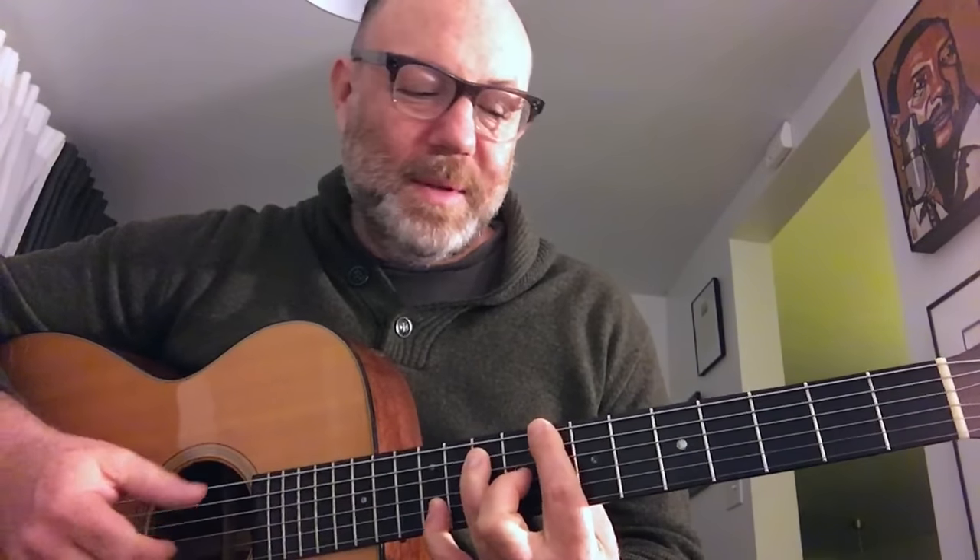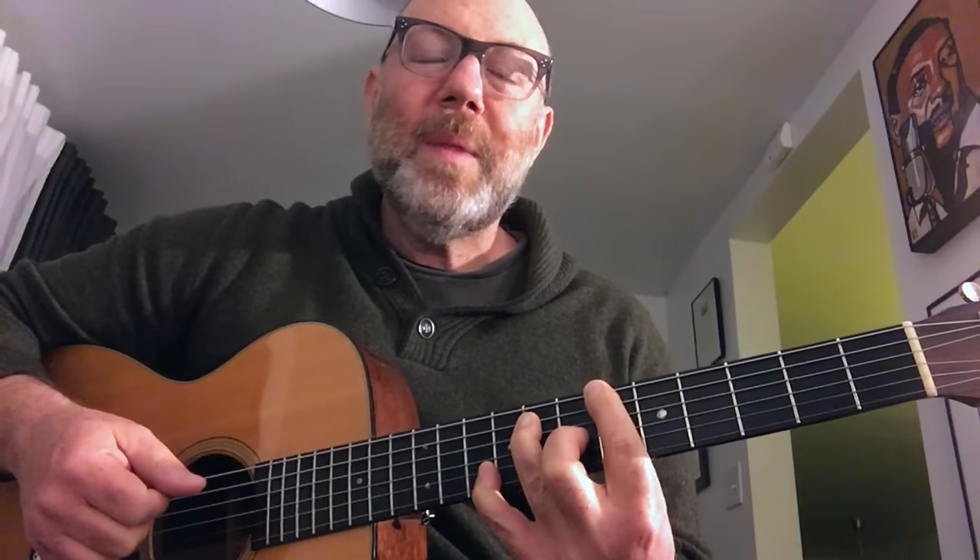Guitar tips, guitar tips — just the tips, just for you. Hello and welcome to Guitar Tips. My name is Adam Levy, and this is my weekly video blog series.